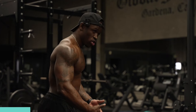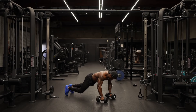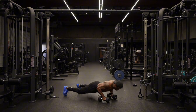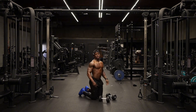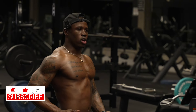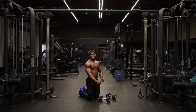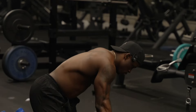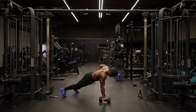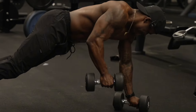Next exercise — we're going to go push-up into a renegade row. You're going to want to grab that other dumbbell. You'll be on the ground here, hands on top of dumbbells. We're going to go with a renegade row on each side, and then a push-up in between. The goal here is to keep your core contracted and engaged the entire time so you're not leaning over as you do that row. You want to keep everything neutral as you complete that row. Push-up, back up, another row each side. That's one rep.